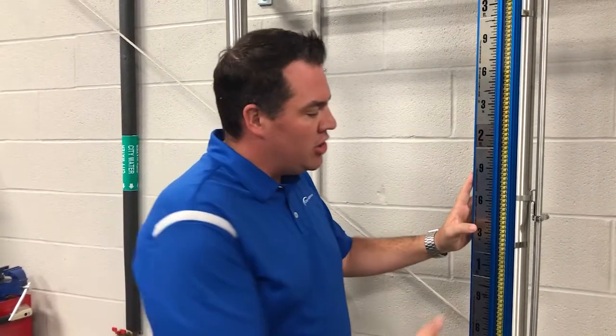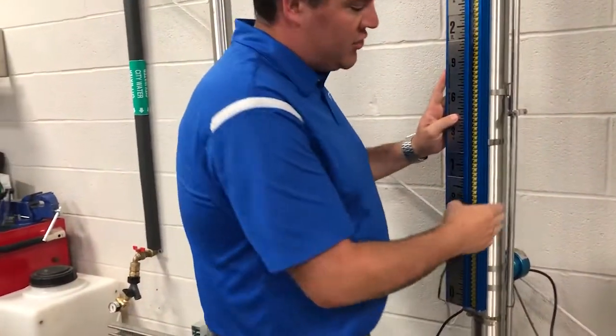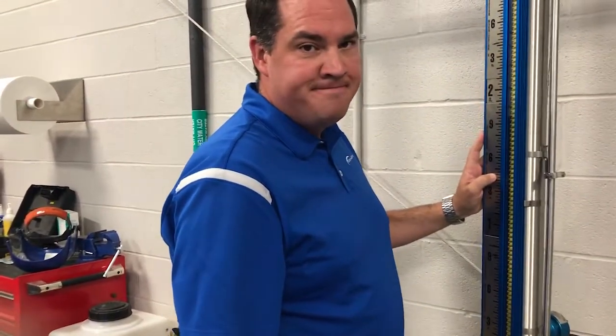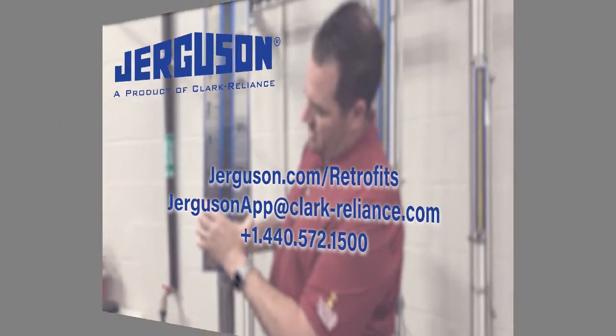If the problem persists or you just want to upgrade your indicator to prevent future occurrences, you can utilize an existing chamber and retrofit it with a Jurgenstein indicator and Jurgenstein float, and also replace any transmitters or switches on the device with a Jurgenstein. Visit Jurgenstein.com/retrofits for more information or contact your local Clark Reliance representative.